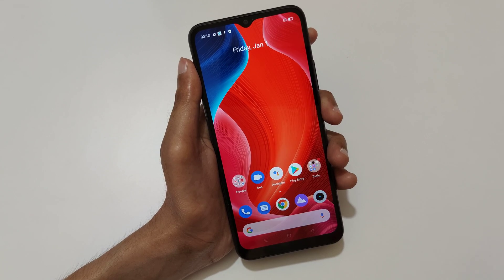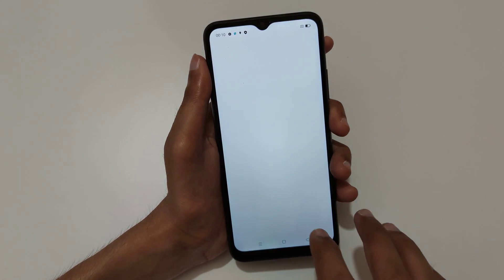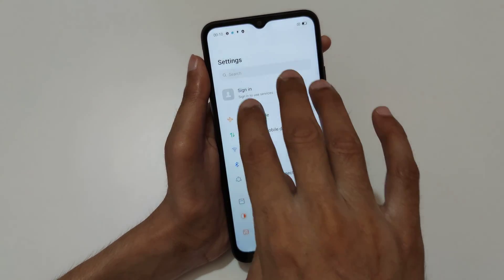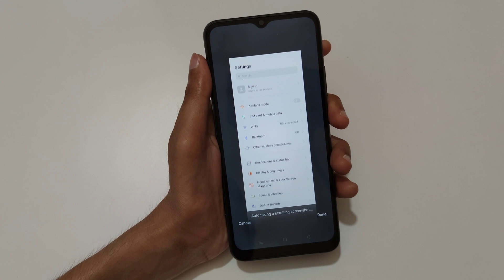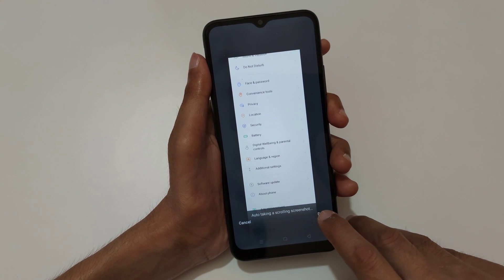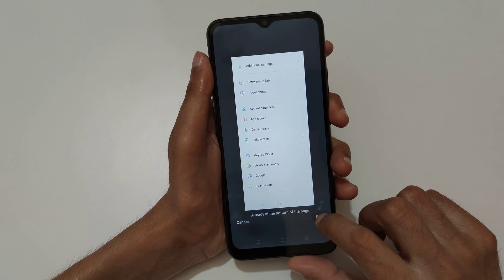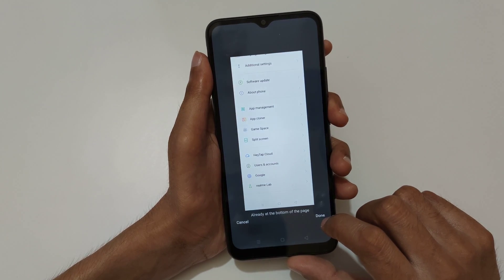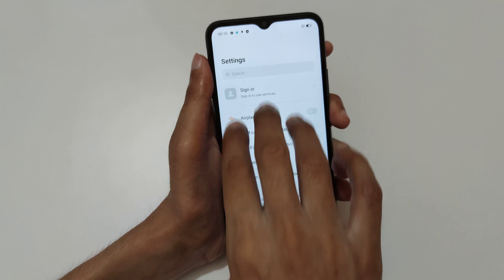If you want to take a long screenshot, slide down your three fingers and then slide downward to take a scrollable screenshot. You can see it auto-taking a scrolling screenshot. When finished, press done to save the screenshot. It will scroll to the bottom of the page automatically.